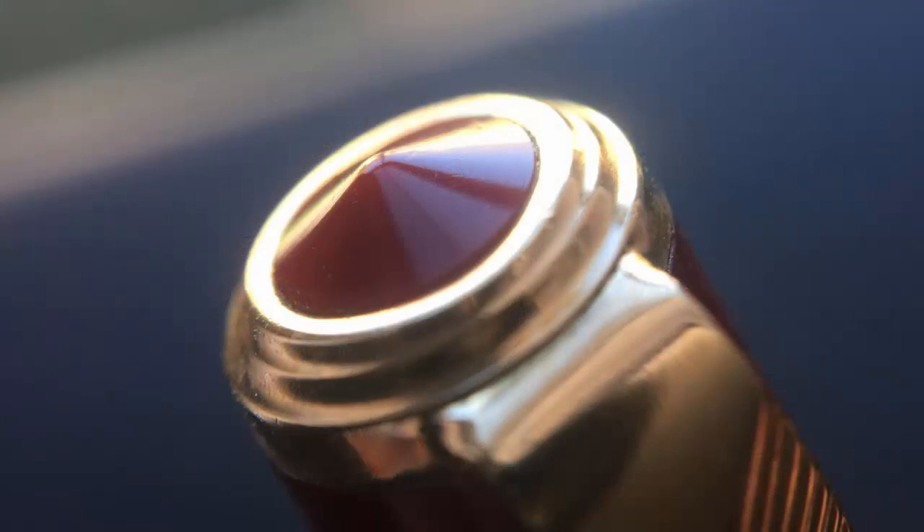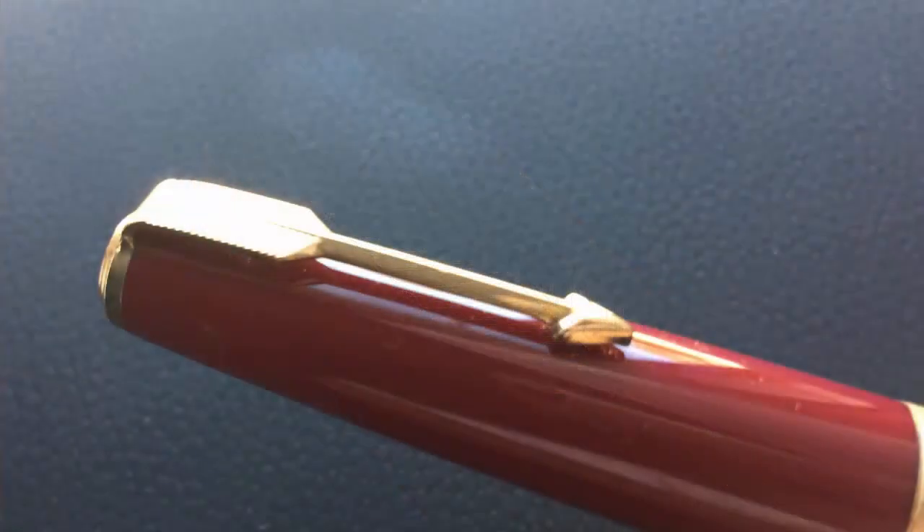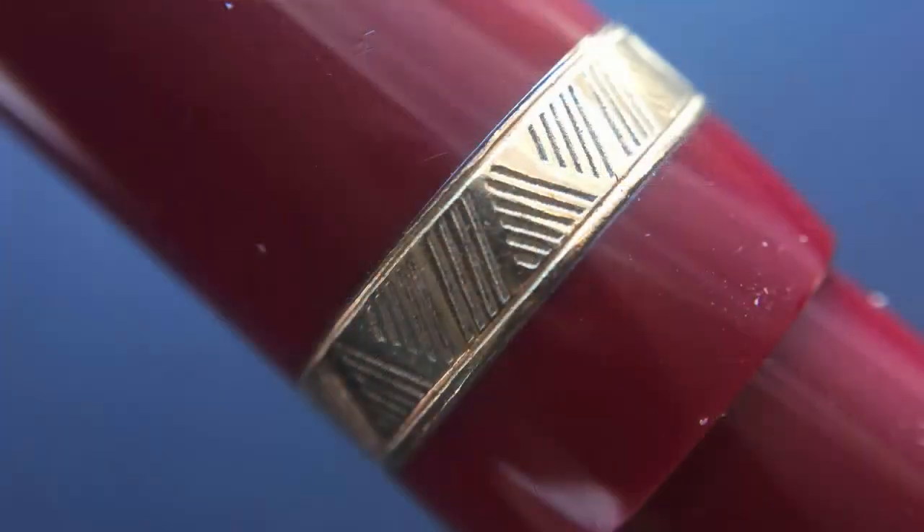Starting at the finial — on the end of the cap is a pointed plastic insert that matches the color of the rest of the pen. It transitions into the clip band, which has a little stair step down to the clip. The clip and the band are all one piece, which I like. The clip itself is the traditional Parker arrow clip, which I really do care for — it's very functional, but it is a bit on the short side. The cap angles up and then we have the cap band. The gold-plated cap band doesn't have any branding on it at all, only a lined design which fills the circumference of the band.